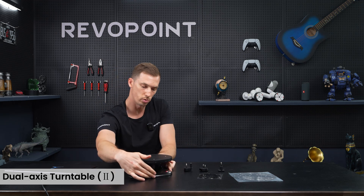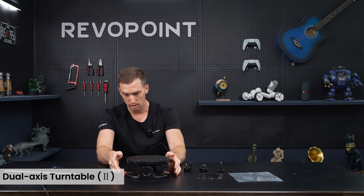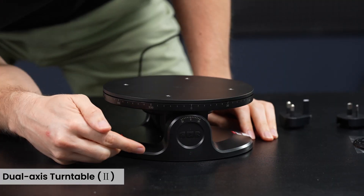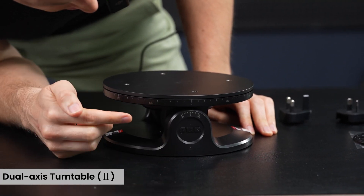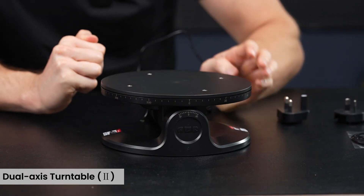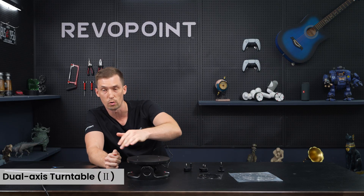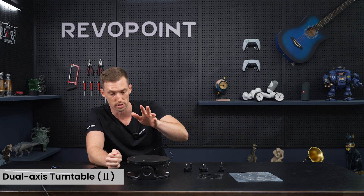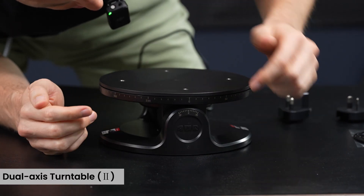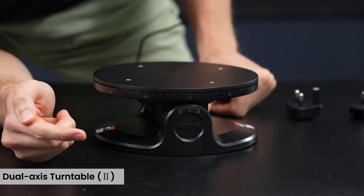Let me show you the manual functions on the turntable itself. The center button is on or off, and the right or left buttons control the tilt. For the manual functions, you cannot adjust the rotation direction — clockwise or counterclockwise — that can only be done in RevoScan or Revo Assistant.